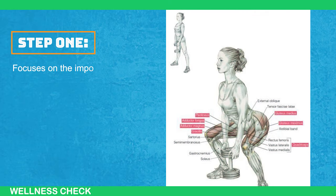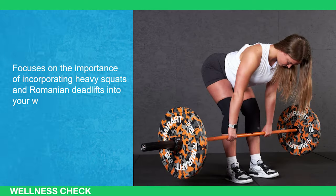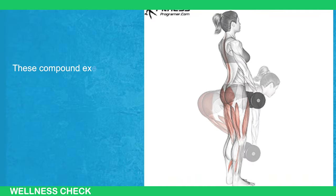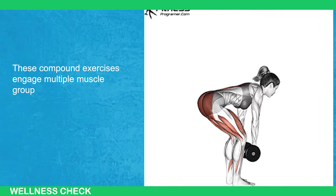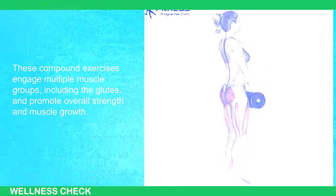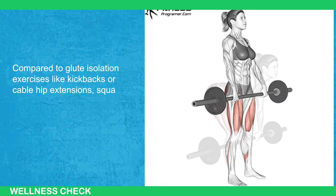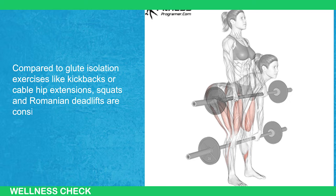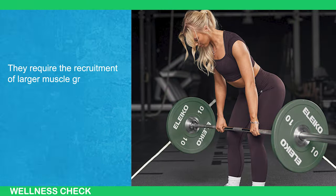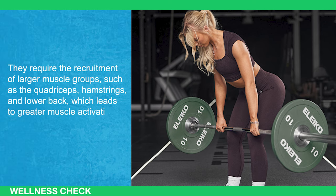Step 1 focuses on the importance of incorporating heavy squats and Romanian deadlifts into your workout routine to target and develop the glutes' muscles effectively. These compound exercises engage multiple muscle groups, including the glutes, and promote overall strength and muscle growth. Compared to glute isolation exercises like kickbacks or cable hip extensions, squats and Romanian deadlifts are considered more effective. They recruit larger muscle groups such as the quadriceps, hamstrings, and lower back, which leads to greater muscle activation and stimulation.